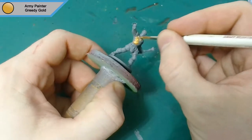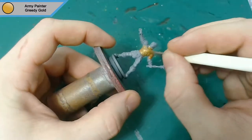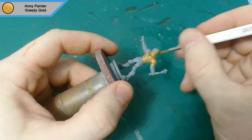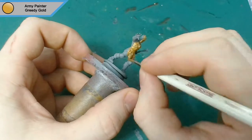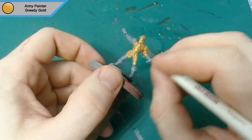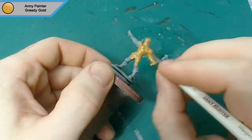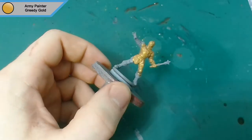Hey there guys, how's it going? Reaper here and I'm back with another painting video. This time we're doing Anton Guffin, who is essentially Iron Man from Zombie Side Green Horde, and it's actually a really simple paint job — a lot simpler than I thought it would be. I only used about four colors in the end.